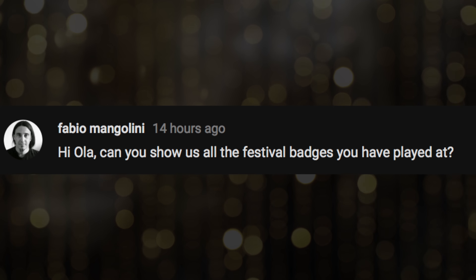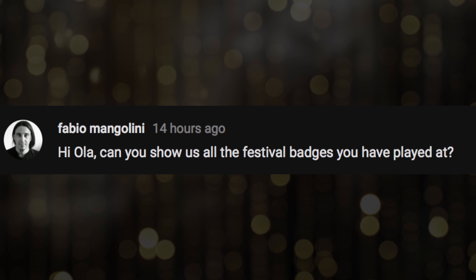Did I mention this guitar? It's a super lovely color, it's trance. Hi Ola, can you show us all the festival badges you have played at?